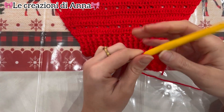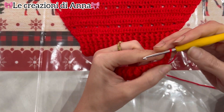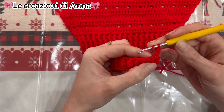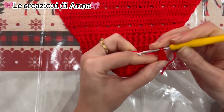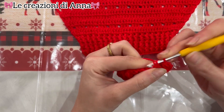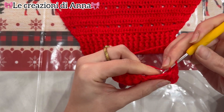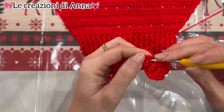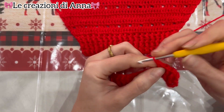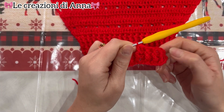Terminato il giro, una catenella, giro e lavoro il primo punto normale. Procedo lavorando i punti come si presentano. Ci ritroviamo il punto alto a rilievo sul davanti e quindi lavoriamo il punto alto a rilievo davanti. Nel punto successivo sarà nel retro e lo lavoriamo retro. Uno sul davanti e uno nel retro, procedo per sei giri. In totale lavoreremo sei giri di punto elastico.